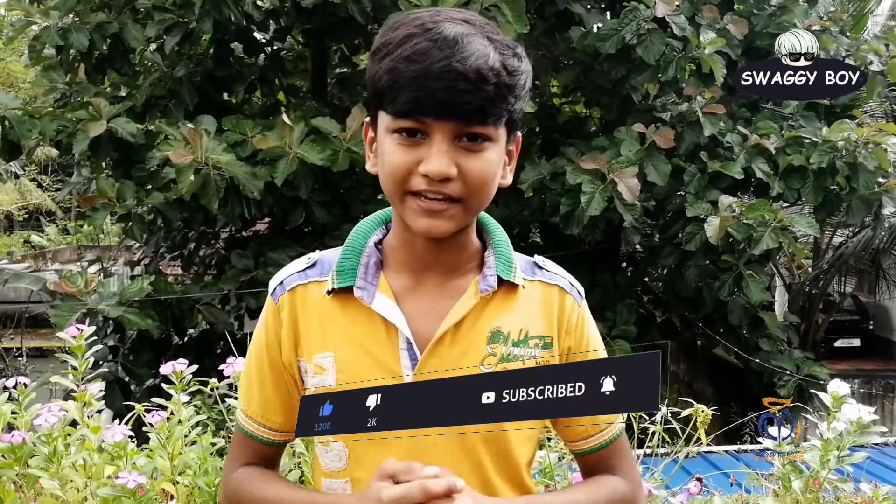If you like our channel, please subscribe and hit the bell icon, and please like this video.